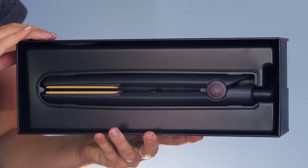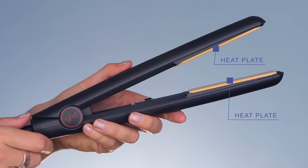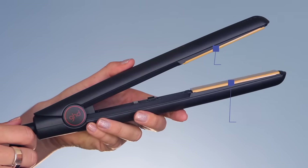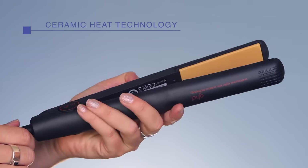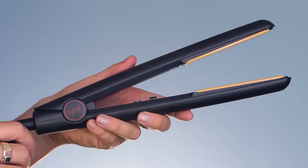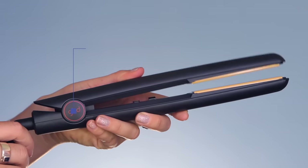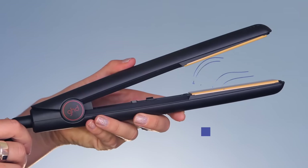Delving a bit more into the technology, the Original Styler has two heat plates, as you see here, and then only one sensor. This technology with the two heat plates and the one sensor is known as ceramic heat technology. It also just has your standard hinge, nothing too special, and it heats up the plates within 30 seconds.